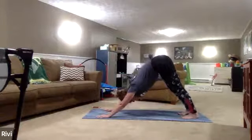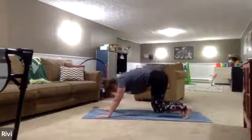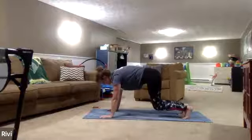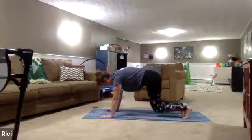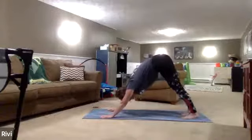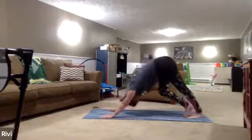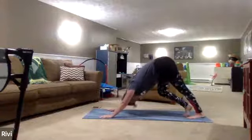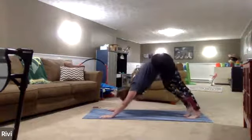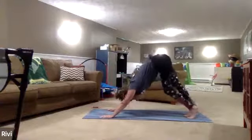Inhale, exhale, lower those knees an inch above the mat. Stack the shoulders in line with the wrists. Two more breaths here, one more inhale, exhale — downward facing dog. Take a second here to walk out your dog, bending one knee then the other. Shaking the head yes, shaking the head no, and yes again. Wrapping those shoulder blades in towards each other, maintaining that ujjayi breath.